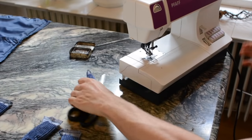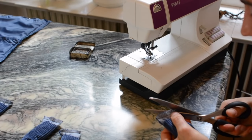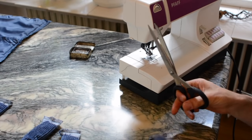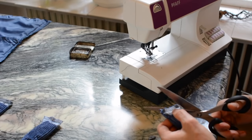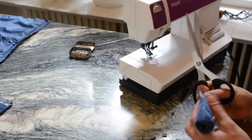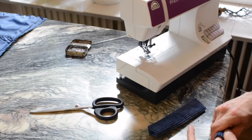All four handles are done. I'll cut off the corners to make them nice and sharp, then turn them back around again.